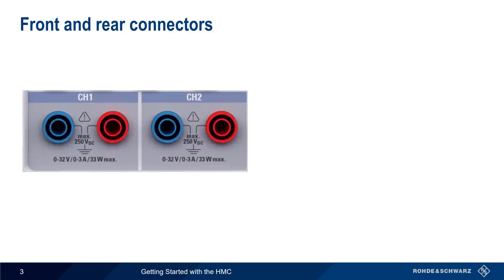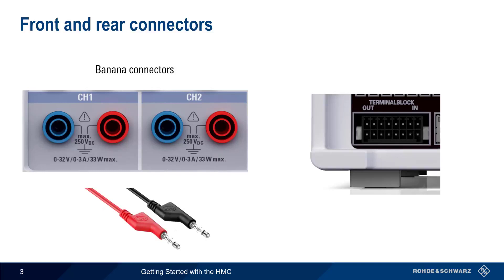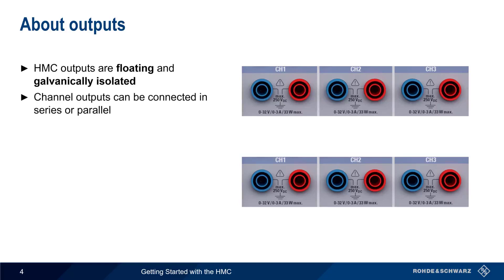The HMC has both front and rear connectors for supplying voltage. On the front panel, standard banana plug connectors are used. The rear of the unit accepts a terminal block for attaching wires. In addition to supplying voltage, some of these wires can also be used for sense connections, something we'll discuss later in this presentation.